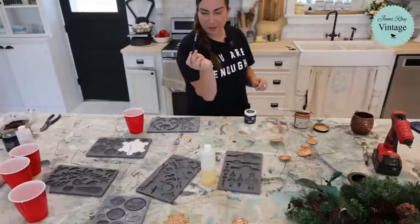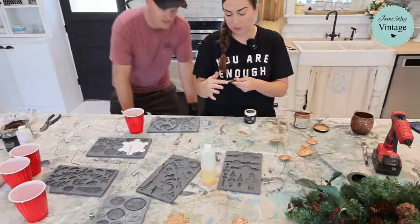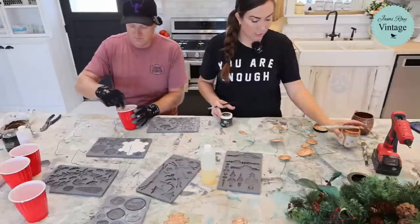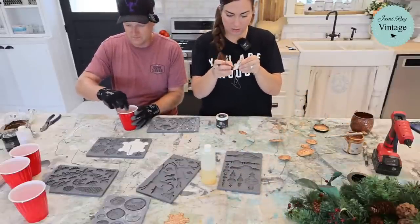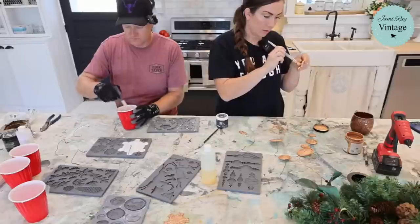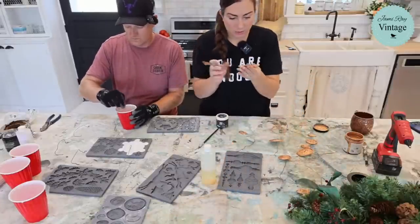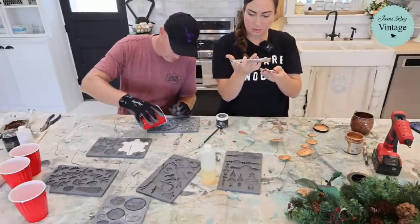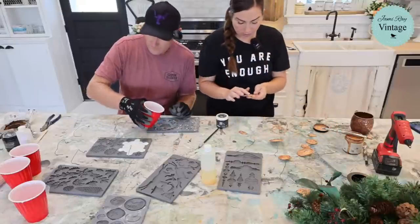I'm DIYing a little tiny wax brush — just a cheap craft brush where I cut all the wispy ends off, and this is going to work perfectly to do my dark wax when I'm ready. I've got to wait until they dry all the way. You want to be really dry before you put the dark wax on it.